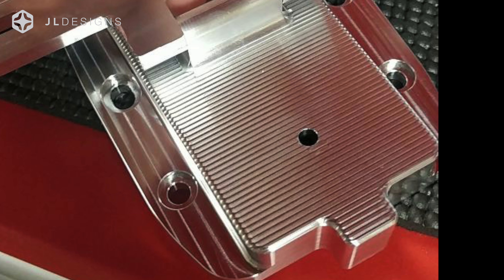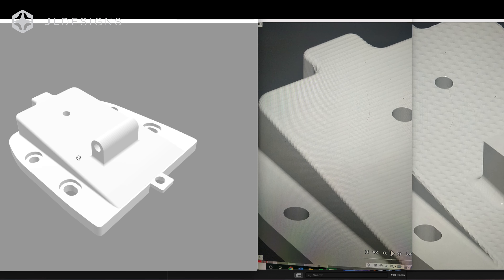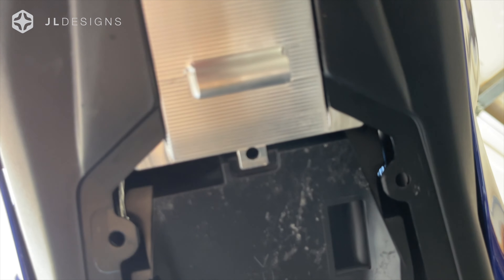This is no cheap stamped steel that's bent and shipped very lightweight where you have to assemble. This is a bracket that's one piece — the base — and then our swivel is the second piece. The time designing around this, you can see it's a lot.